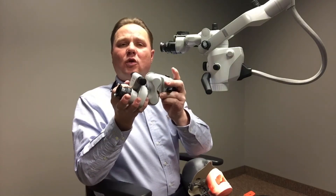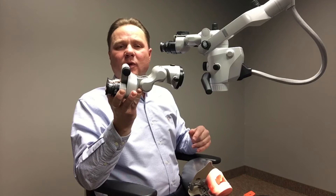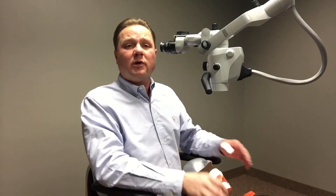Through this accordion motion, I can extend the binoculars out. And so it allows me to sit up to two and a half inches further away from the patient if the procedure or my physical stature would require that.